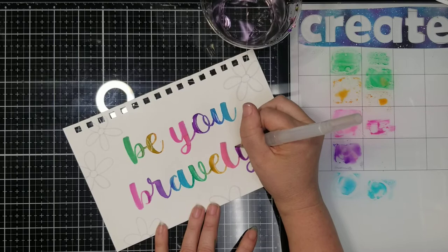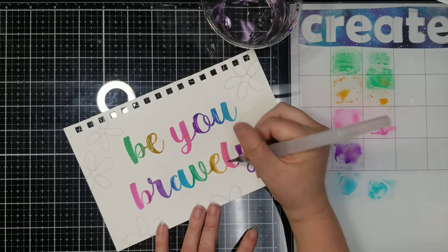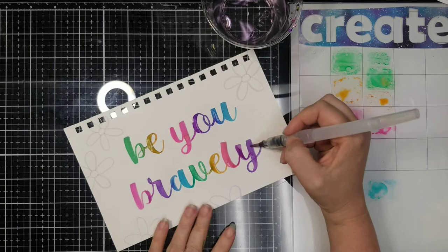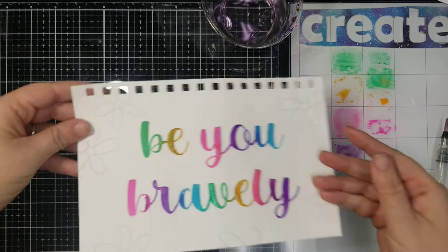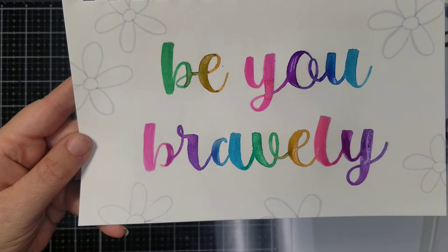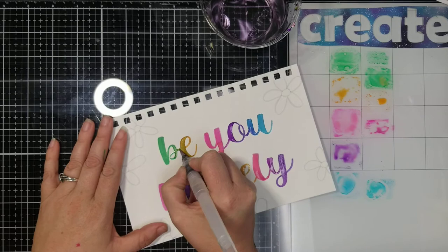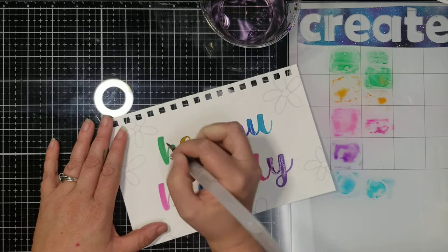Got a little excited there and messed up — that's okay, it's easy to fix. I'm just going to color that. There we go — add a little bit of that purple down in here. Looking good. You see how it just blends from one color into the next? It's so pretty. Now you could really get creative with this and really push those colors both directions. You don't have to make each individual letter a different color — you could really get in and blend and create some cool effects.